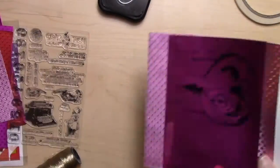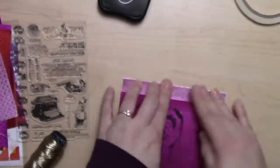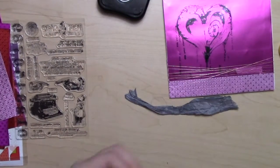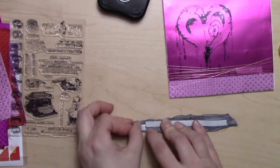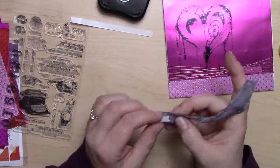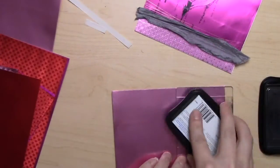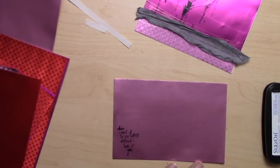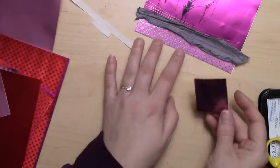I want to add some fibers to this to give it a little more texture and distress it a bit, because that heart is really kind of distressy. I have a really delicate gold string that I've wrapped on first a whole bunch of times, and then I found this scrap piece of gray ribbon. I thought the gray with the fuchsia and the gold would be so pretty, and I just let it hang over the edge.